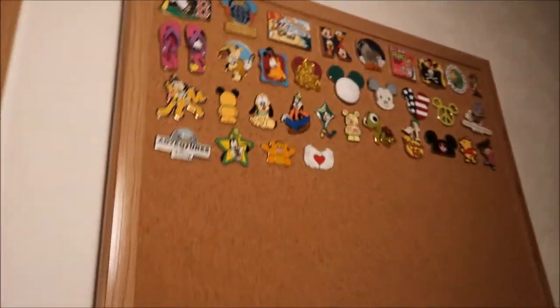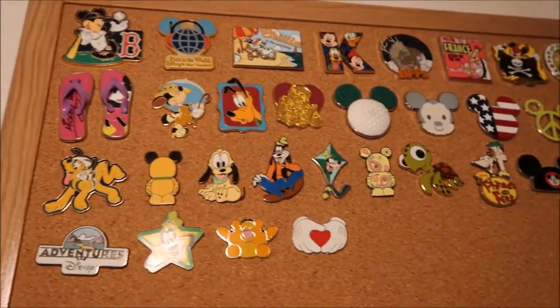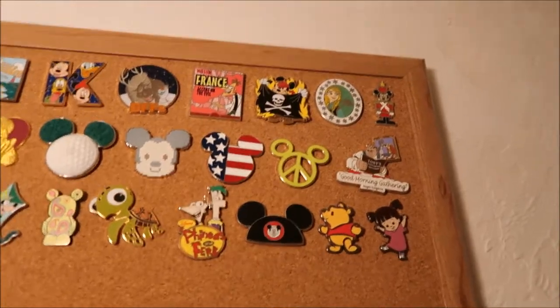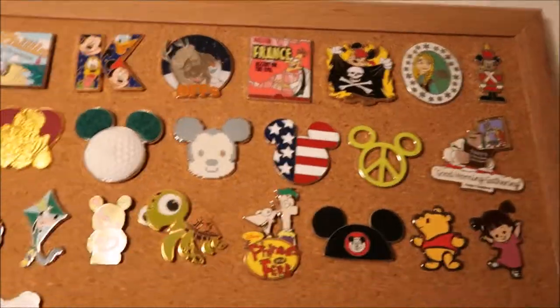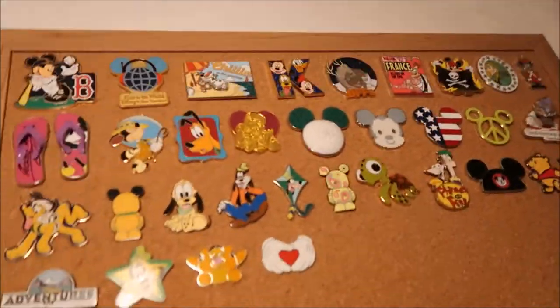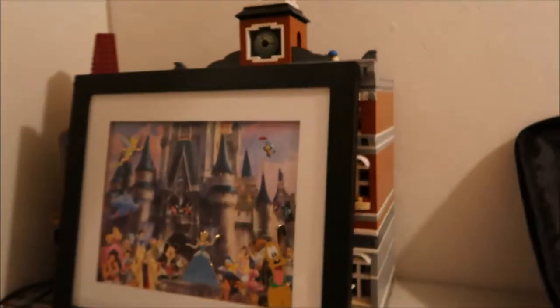Some of these could fit into the other category, but even though that Anna one looks great — the Disney World one is blue — this one is for Hong Kong Disneyland, so I thought that was cool. I traded for that on my last trip. The only other place I have pins is this pin board down here.